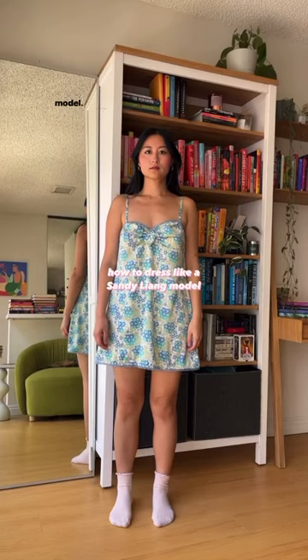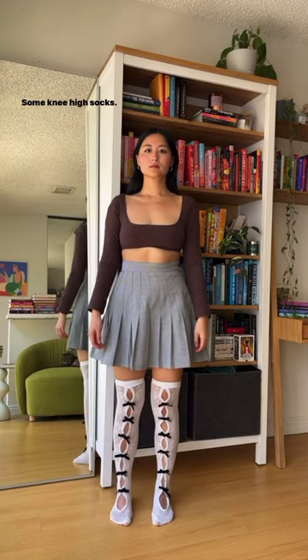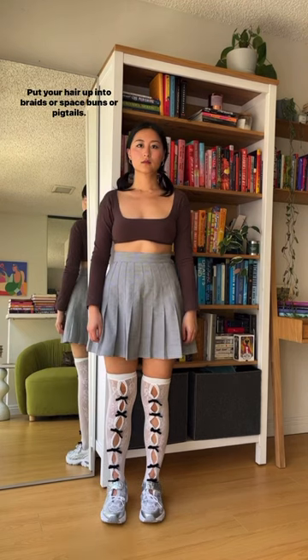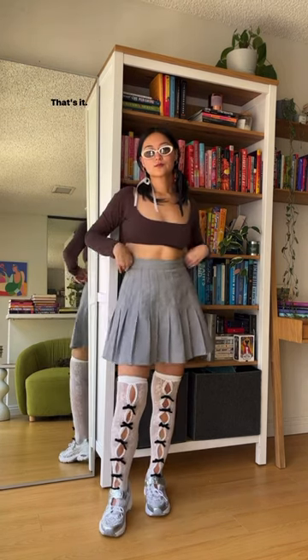Today I'm going to show you how to dress like a Sandy Liang model. First, put on a really tiny top, then put on a pleated skirt, some knee-high socks, and hiking shoes — preferably Solomons. Put your hair up into braids, space buns, or pigtails. Add some dad sunglasses and bows everywhere. That's it.